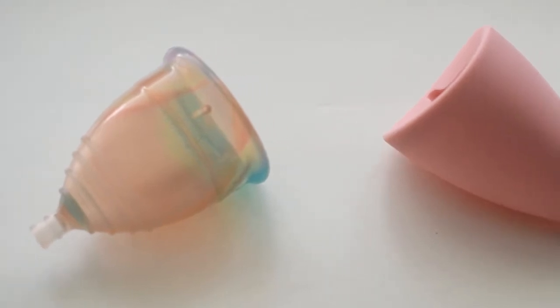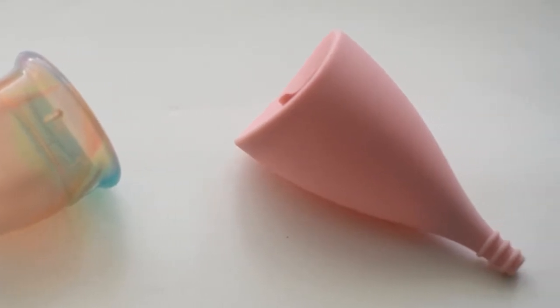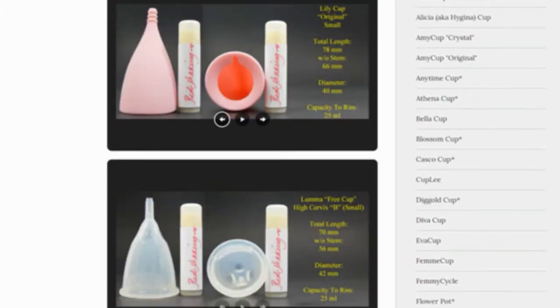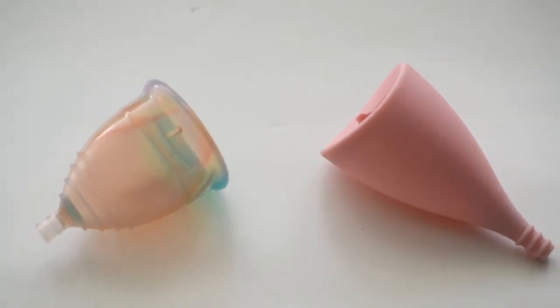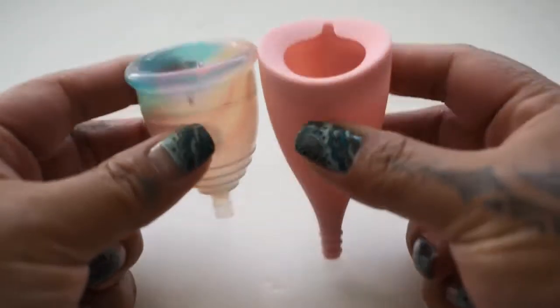This is a squish comparison between the rainbow Yuyuki cup and the Lily Cup Original, both in a size small. Don't forget that you can compare these cups with other cups I have on hand by visiting the link in the description below. This comparison was requested by Julie — thank you for sending in your request. I'm going to place both cups in the palms of my hands, give them a squish, swap hands, give them a squish again, and then compare the rims.